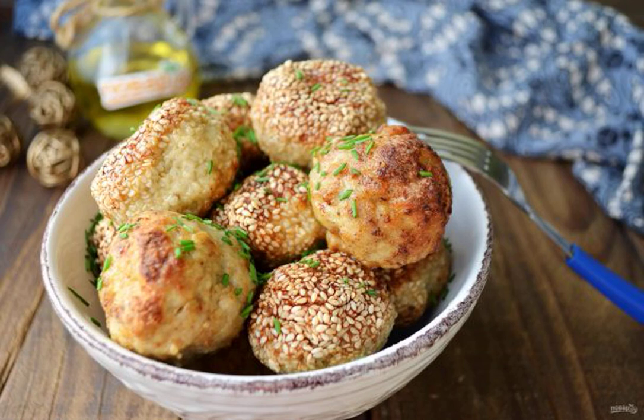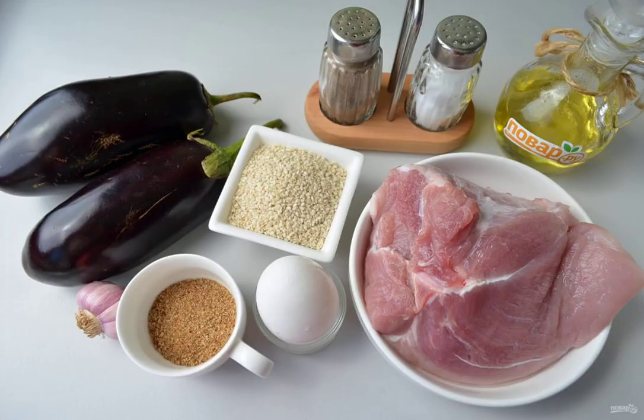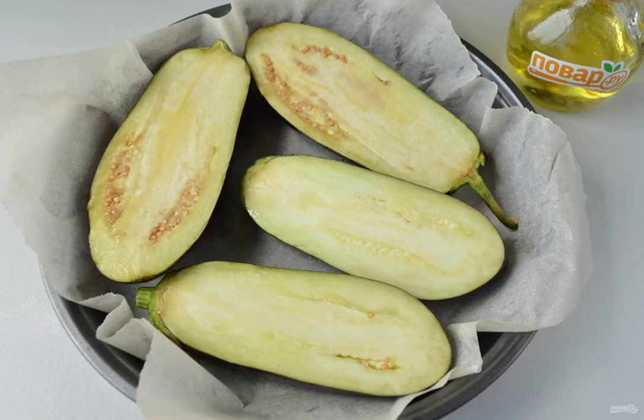You can make juicy meatballs with the help of vegetables. I add baked eggplant to minced meat — it's very tasty and satisfying, especially with sauces. See my recipe! Step 1: prepare the products.